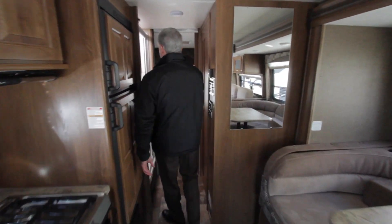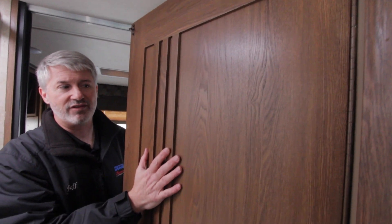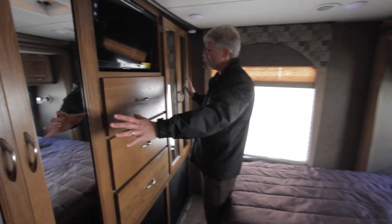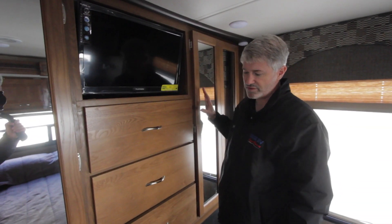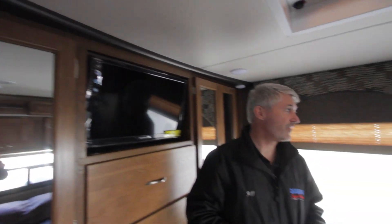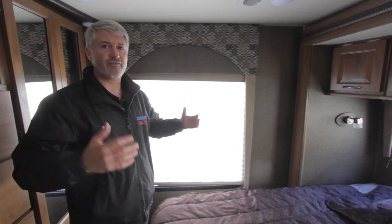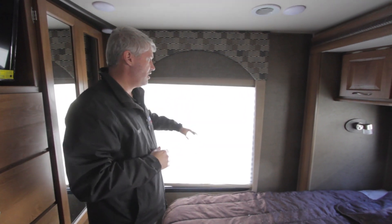Coming into the back, you have a good-size shower with a nice accent on the door for a better look. There's a porcelain toilet and a decent-sized bathroom. The back room has lots of cabinet space — a lot of these units are really short on storage, but this one has good hanging space on either side plus three drawers with a built-in TV. There are nice little accents throughout that dress up the coach. The full window in the back has day-night shades to give you a lot of light, and since many sites are backed into a lake or pretty view, you can open up and enjoy that view behind you.